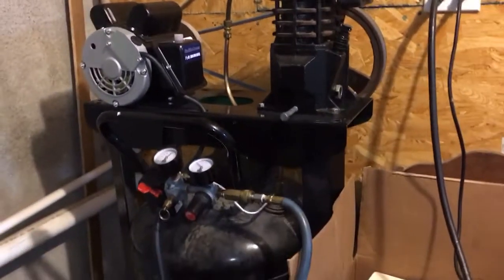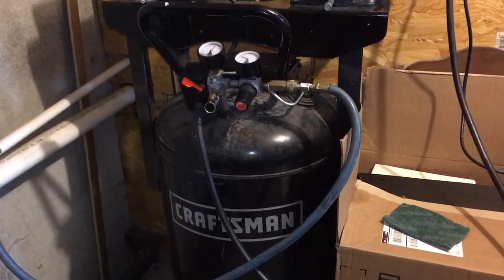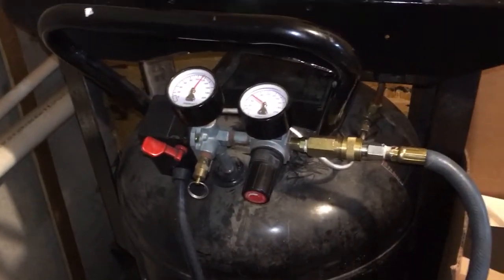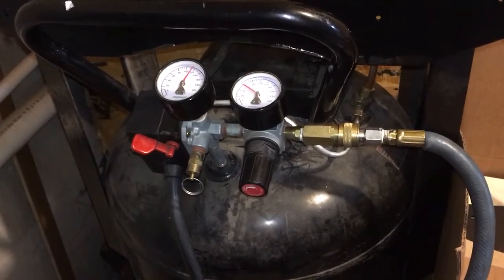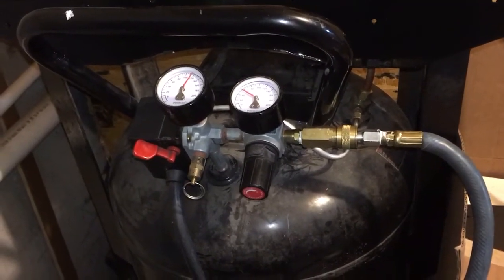We've mounted it on my old Craftsman 30-gallon tank. It shuts off around 150-155 pounds because that's what the regulator setup from the Craftsman was set up to do, and rather than go inside that little box and change anything, I wanted to run it and see how well it did.